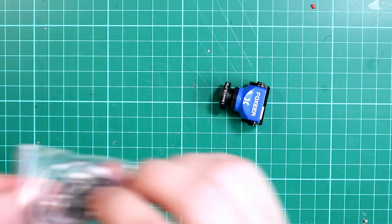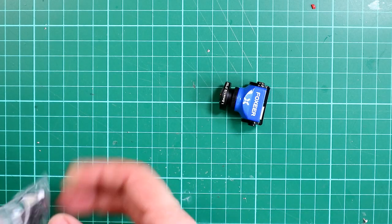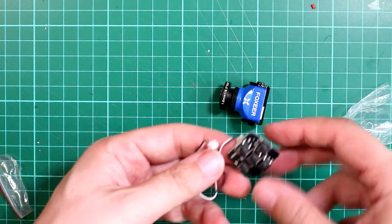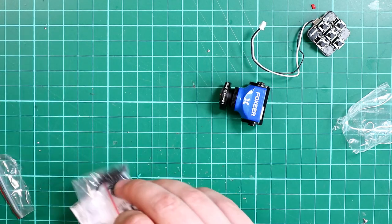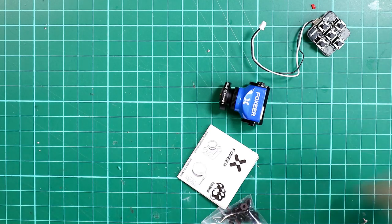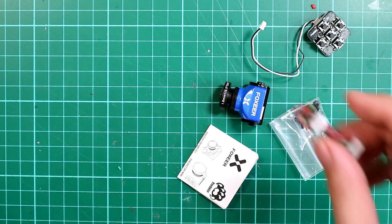You get your little OSD control — there's a little cable and you plug that in and you can then control that. You get instructions obviously, and you get your screws of various sizes. And finally you get your wiring loom.